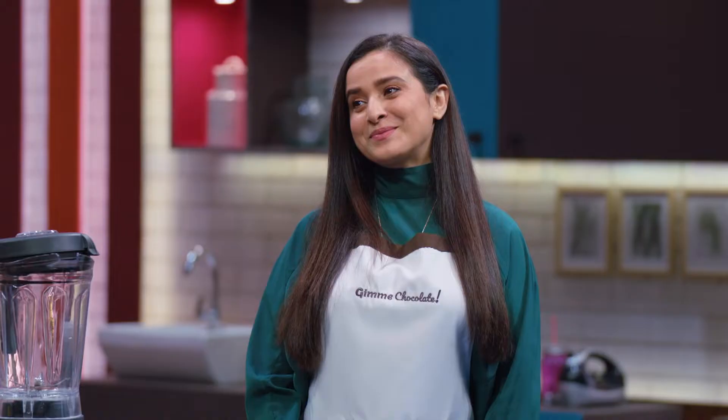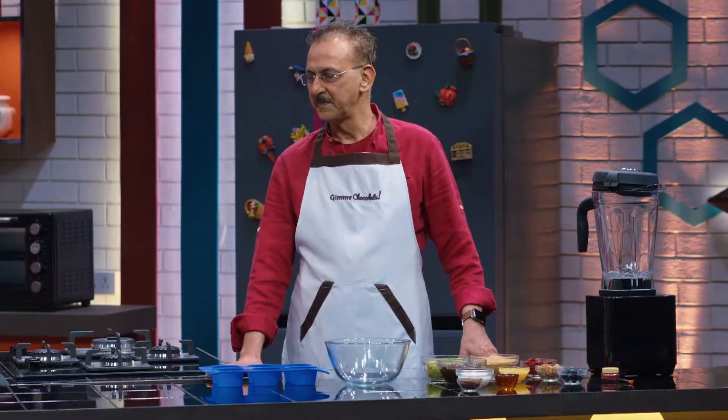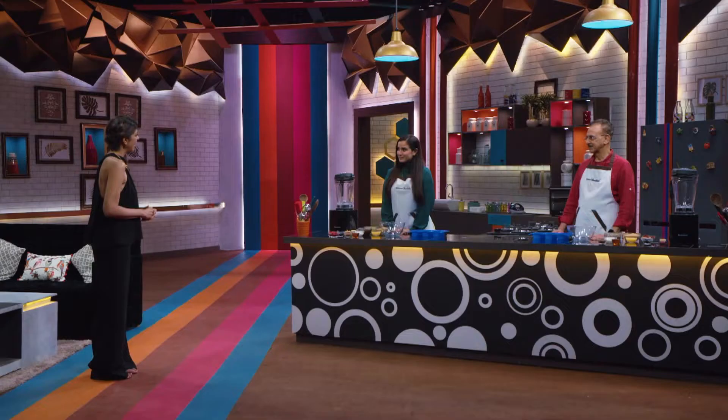Welcome back to Gimme Chocolate. With me are Simone Singh and Jaideep Marotra, getting ready for the ultimate chocolate face-off. We're gonna make today a chocolate avocado mousse with plum compote, and we're gonna make it look really pretty with chocolate leaves dusted with edible organic metallic powder. Shall we get started after we take a look at the recipe? Sure.